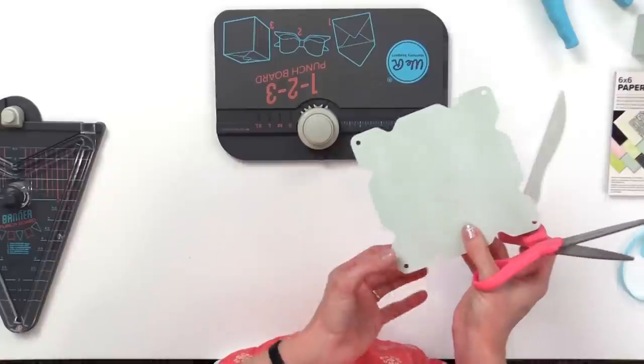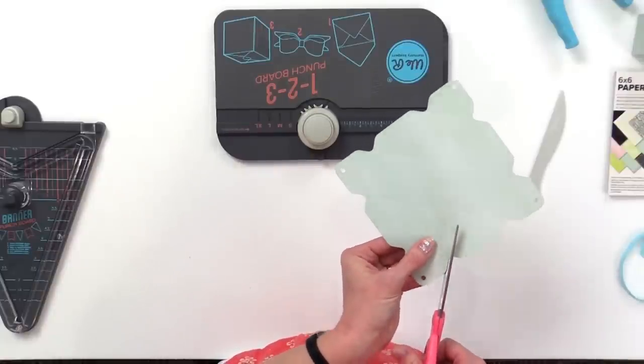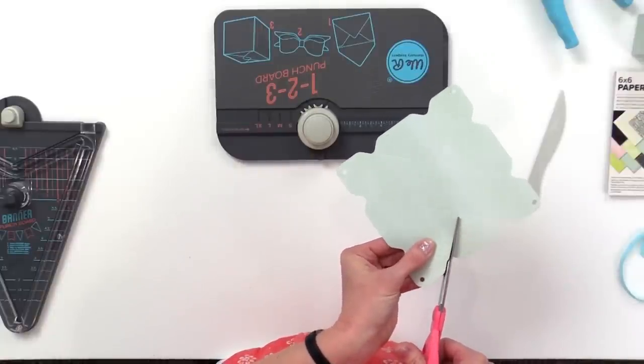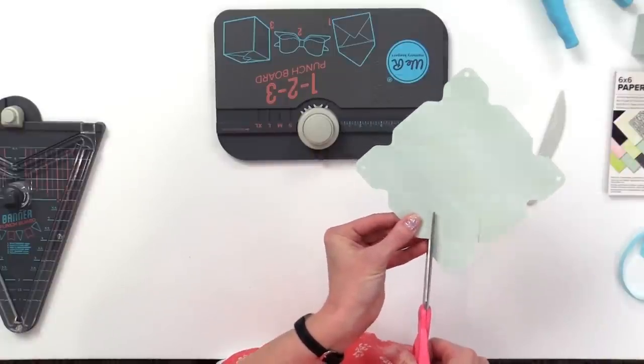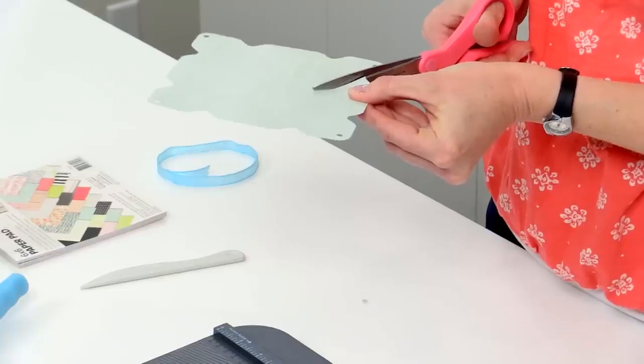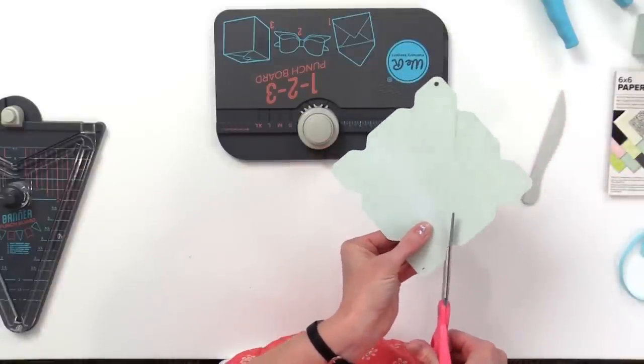Now we're going to take some scissors and pick one of these flaps and cut right down that score line until it meets up with the next one. We'll do the next side right there, and then rotate around to the opposite flap and do the same thing.